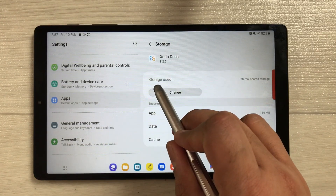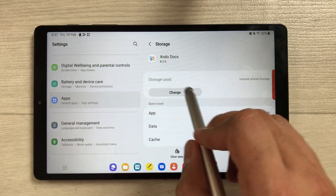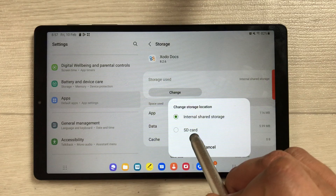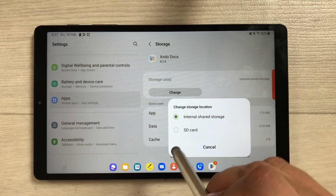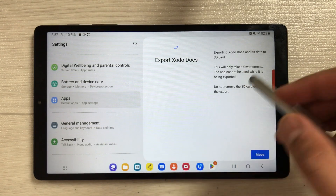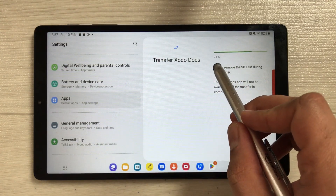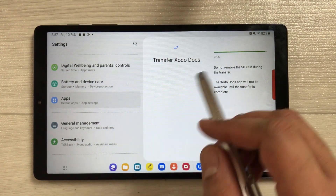Once you select Storage, you'll see 'Storage used: Internal Shared Storage' and a small icon that says 'Change'. Select it, and it will ask you to change the storage location. Currently it is Internal Shared Storage, but I want this app on my SD card, so I select SD card. It will open a new window with some information and a 'Move' button — just select Move.